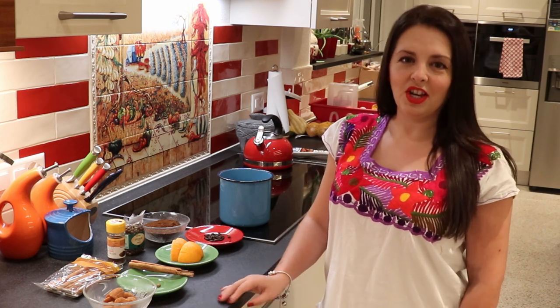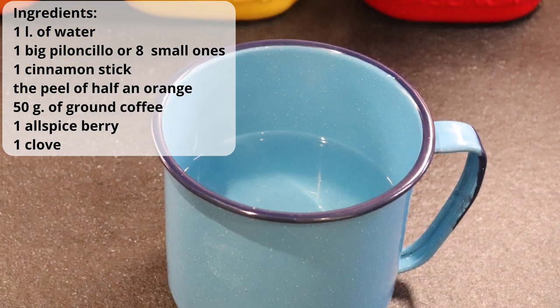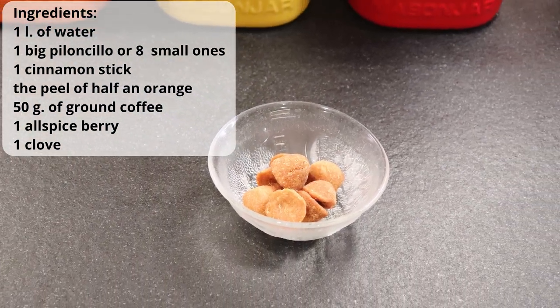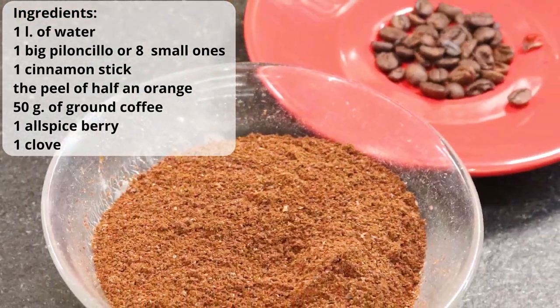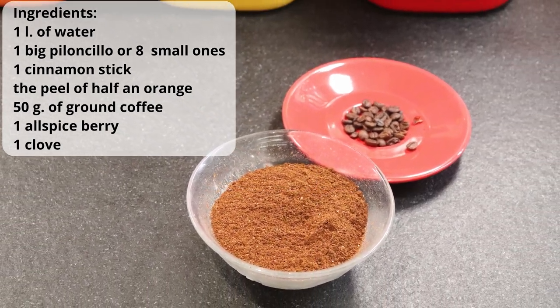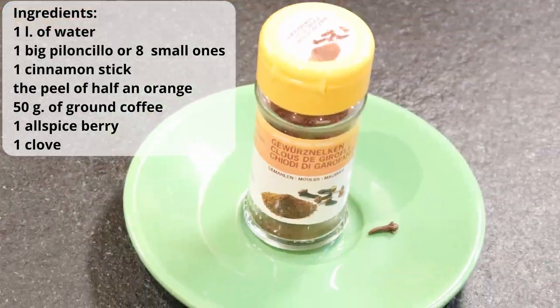I hope you guys enjoy the video. The ingredients you need for your café de olla are 1 liter of water, 1 large piloncillo or 8 little ones, 1 cinnamon stick, the peel of half an orange, 50 grams of ground coffee, 1 allspice berry, and 1 clove.